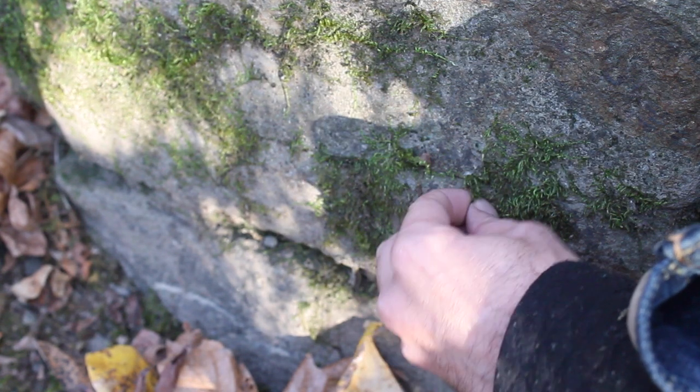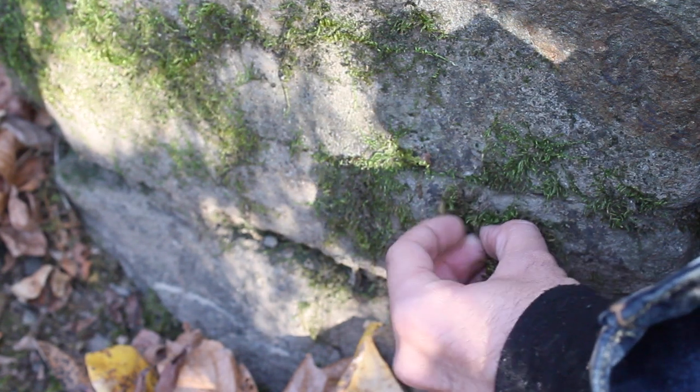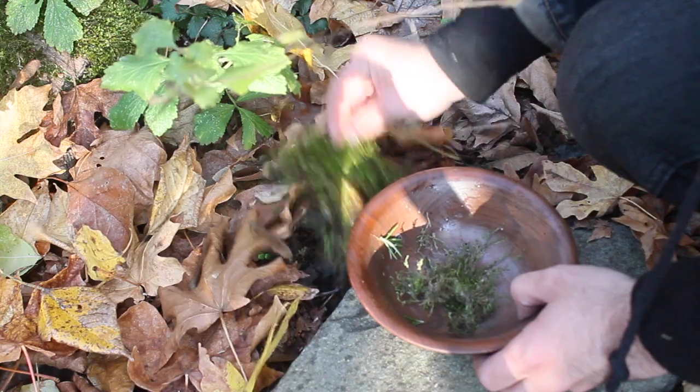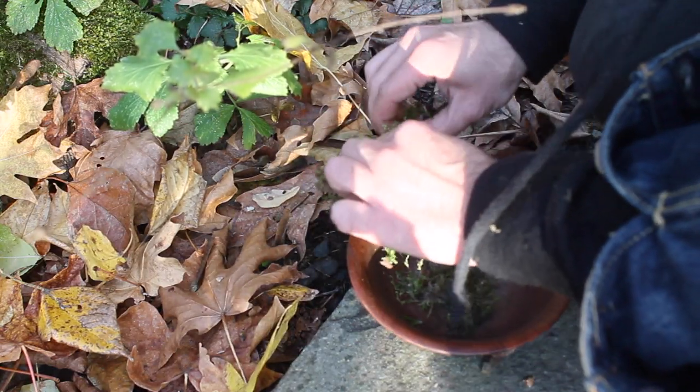For this project, I'm creating a liquid understory in a bottle. I'm collecting a few different kinds of moss to create habitat and prevent erosion.